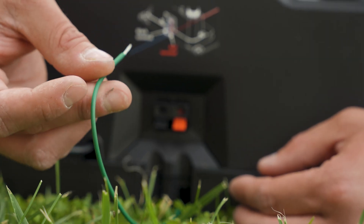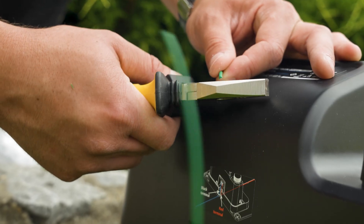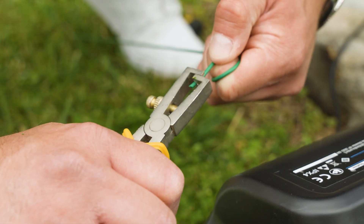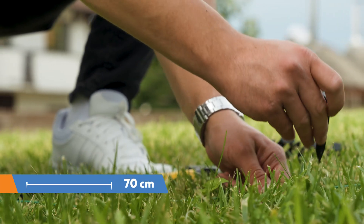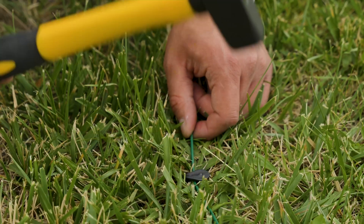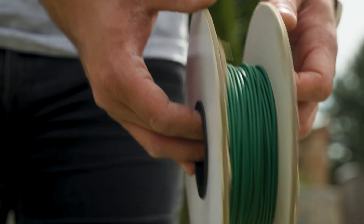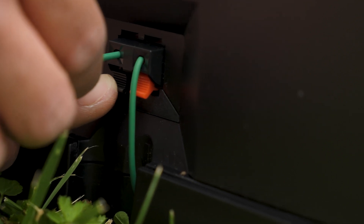Connect one end of the wire to the socket on the back of the charger unit. When laying the wire, be careful not to over-tighten it or damage the insulation. It's ideal to place the pegs at intervals of 70 centimeters. Hammer the pegs completely into the ground. After laying the wire, connect the other end to the remaining socket on the back of the base station unit.